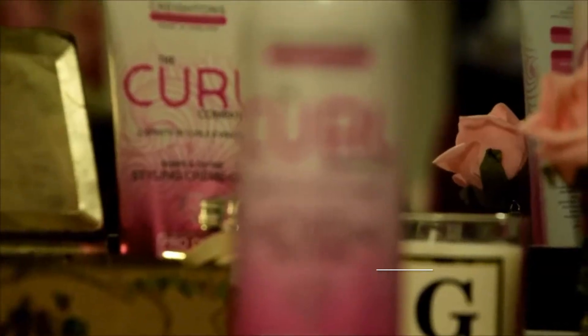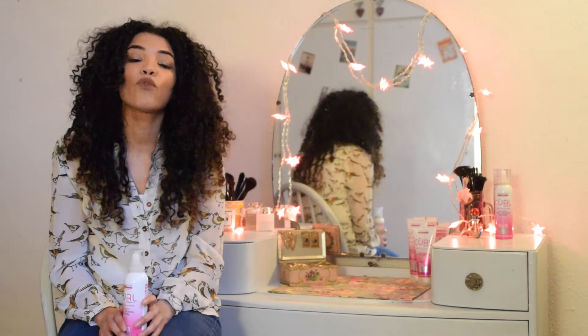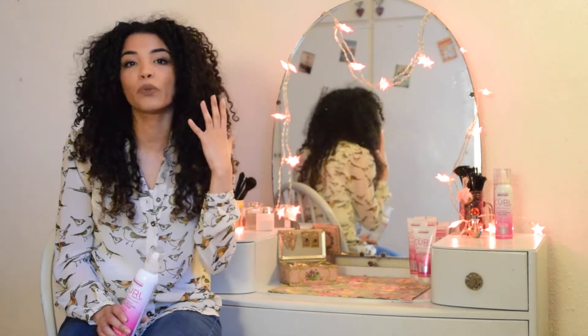Hi everyone, I hope you're well. Today I'm going to be showing you how to get the best out of the Curl Company Holden Body Curl Defining Mousse. This product is suitable for waves, curls and coils, and it's great for really defining the curls and getting volume that lasts all day.